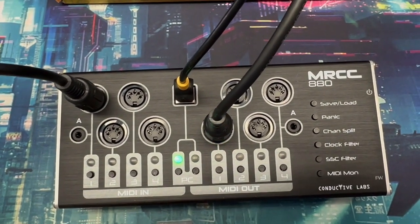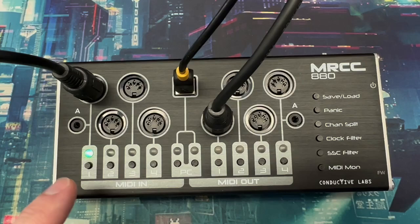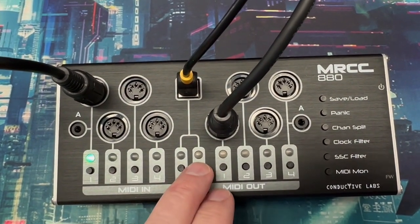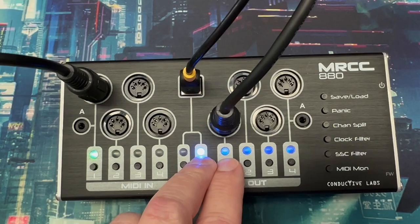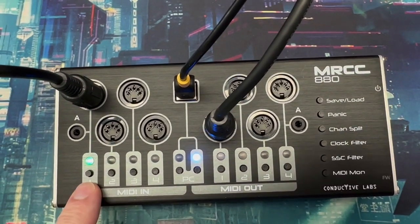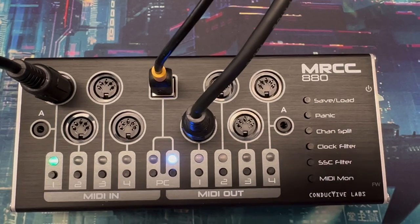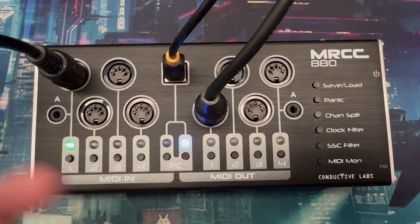Now let's go the other way. Let's say we have our sequencer connected to input one and we want to send that sequencer data to be recorded on a MIDI track in the DAW. Pick your input, then press the output button for the USB device interface and pick a virtual output port. Everything going in on that port will be sent to virtual port one to the computer. In your DAW, for that MIDI track, select the MRCC 880 output for that track. Super easy.